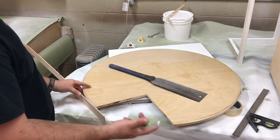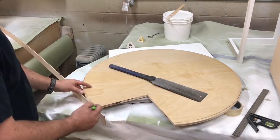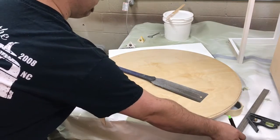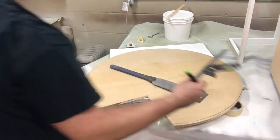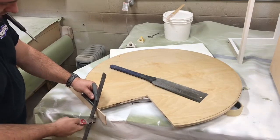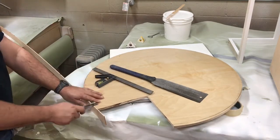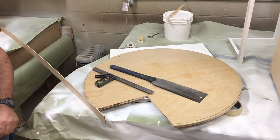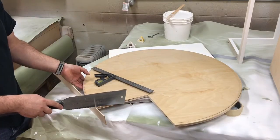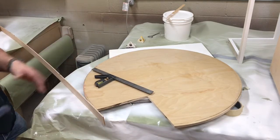Flip the piece upside down so you're on the flat part, then come and make a line. Take a square and follow that line down, then take your knife and make a cut line — make it pretty deep so you've got something to follow. Then come back with a flush cut saw, line it up, and start cutting. Follow that line all the way down and it'll be straight and flush.